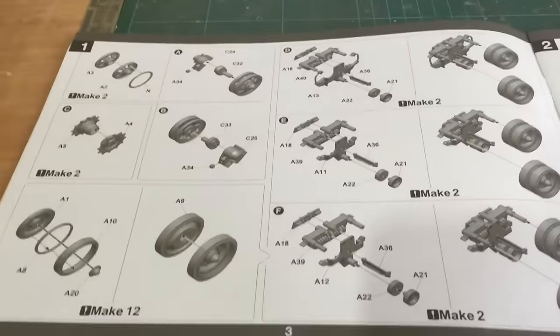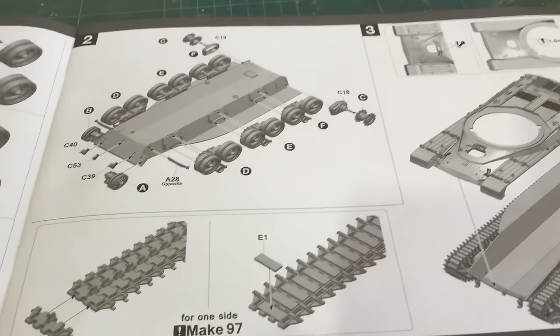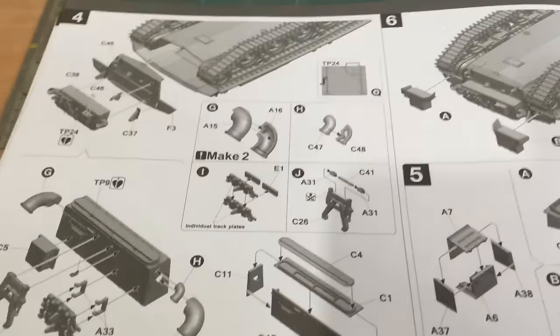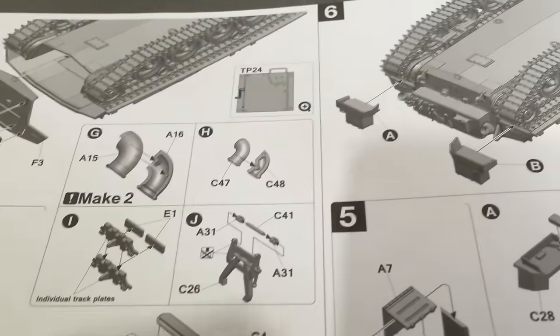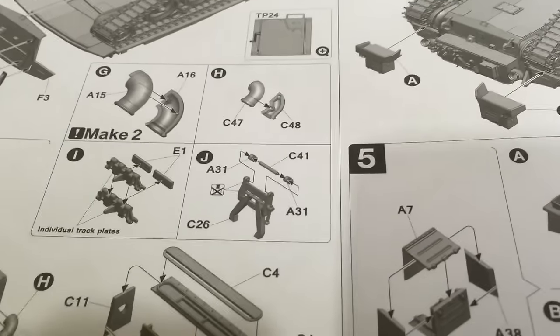The first page covers the suspension, then adding the suspension to the lower hull and fitting the top part of the hull. Then the rear of the hull, adding all the mufflers, the tracks, and the gun holder.